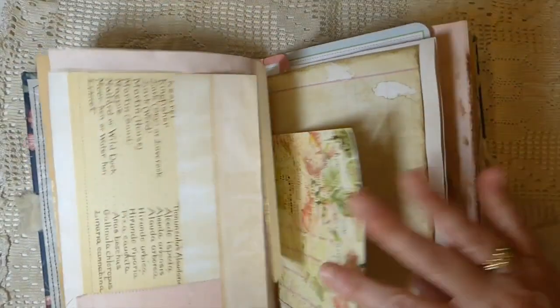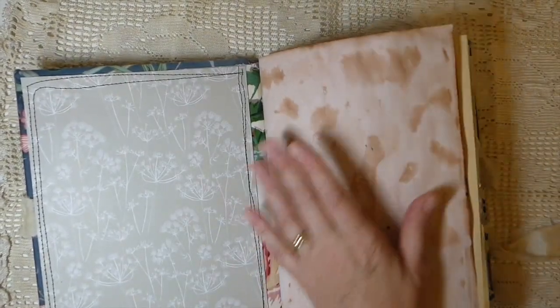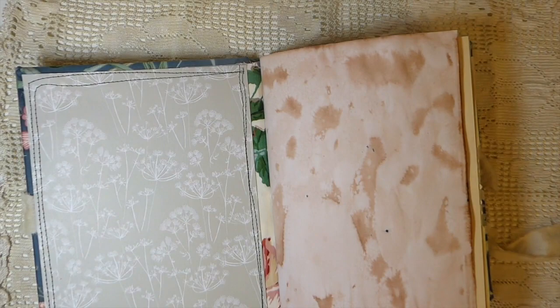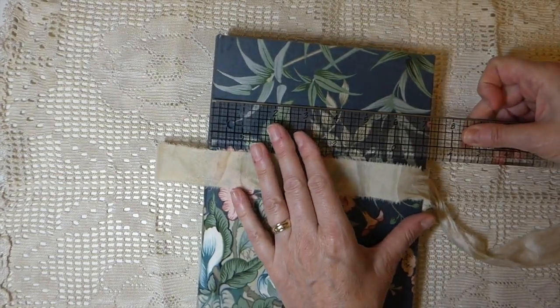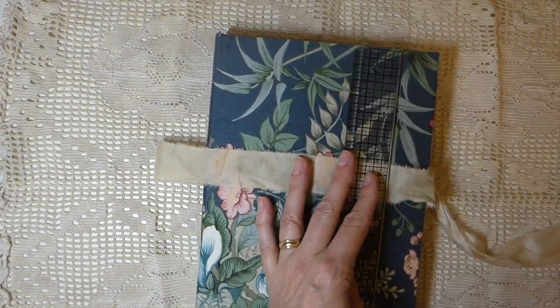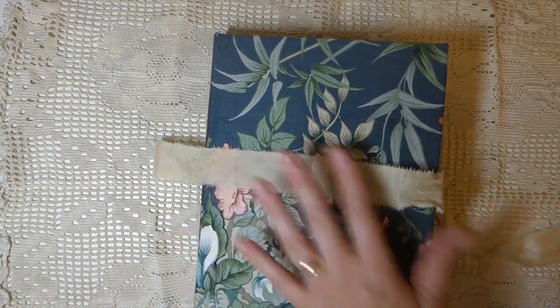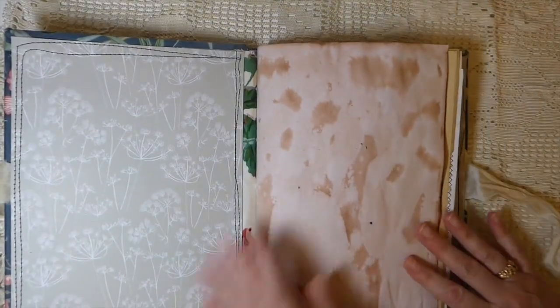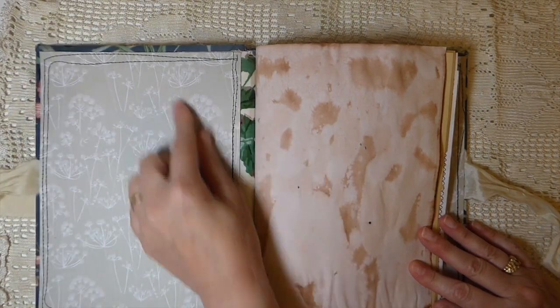I have done a hollow back spine on this one so it lays really nice and flat while you're working. Let me show you the size — it's larger than the journals I normally make. This is a seven and a quarter by nine and three-eighths, so it's a large journal with a lot of writing space.